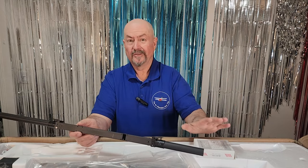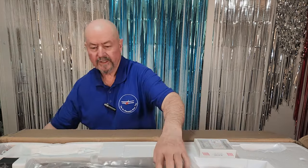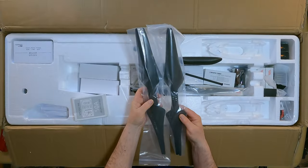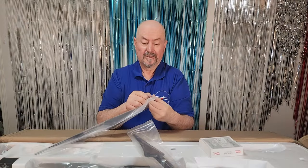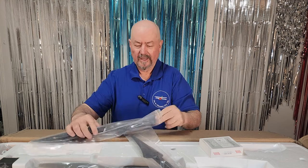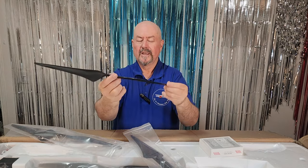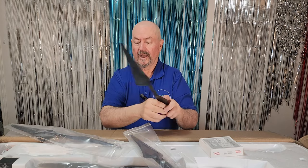Here we have our two booms for the VTOL motors. We've got some awesome looking carbon fiber propellers — look at these, they're really quite impressive. Very interesting shape. There are four of these for lifting the plane up into the air and they're all carbon fiber.